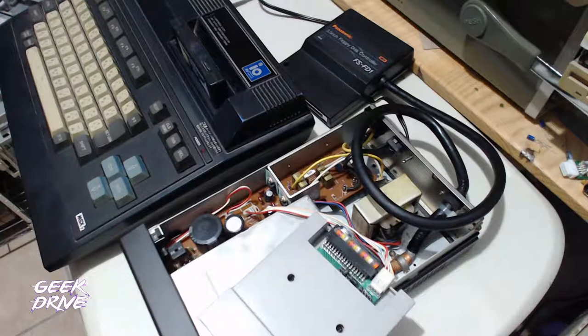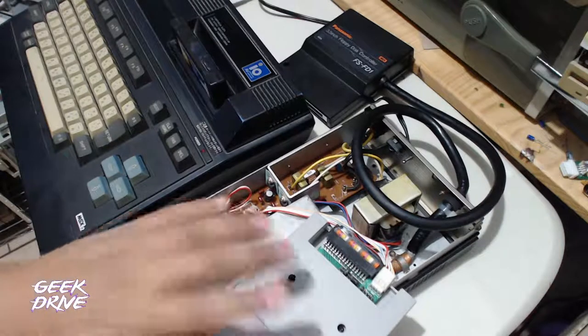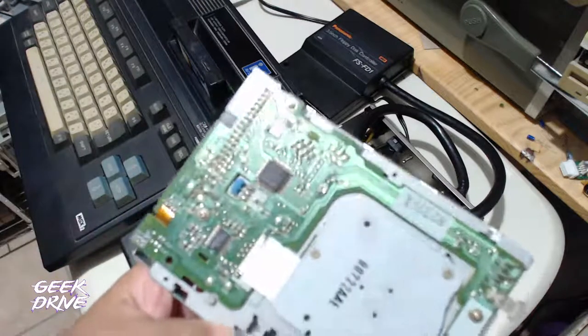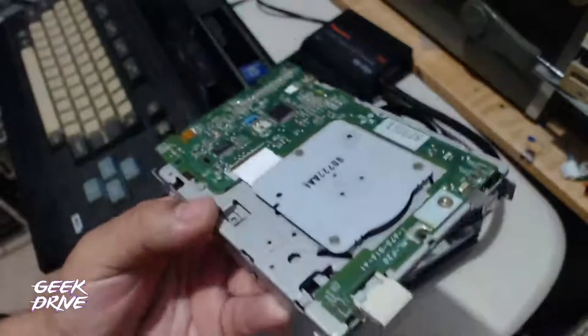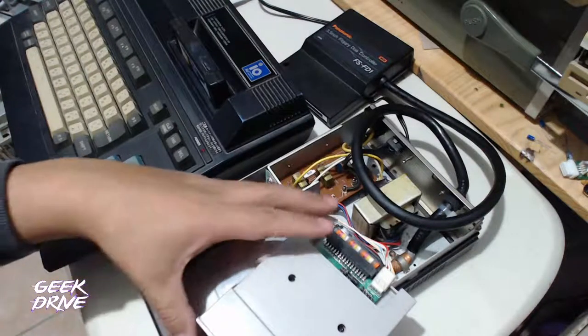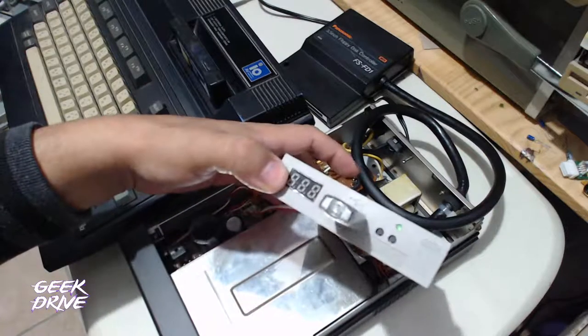No lee los discos, así que el siguiente paso sería abrir la unidad original y hacerle una limpieza por dentro. Adicionalmente, preparándonos para la posibilidad de que no pueda responder, investigamos cómo hacer que una unidad normal de PC pudiera funcionar. Como prueba adicional, también conectamos una unidad Gotek y funcionó.